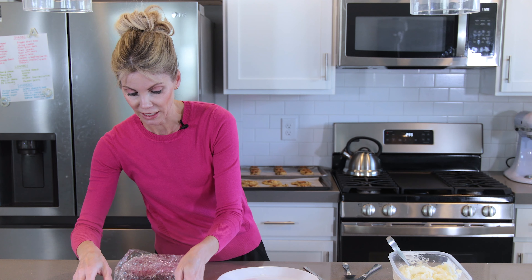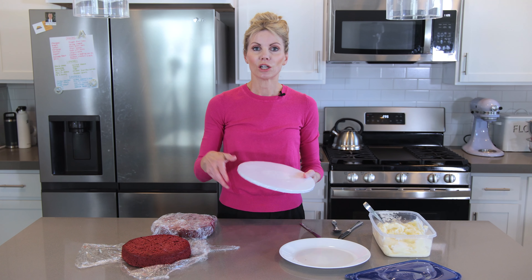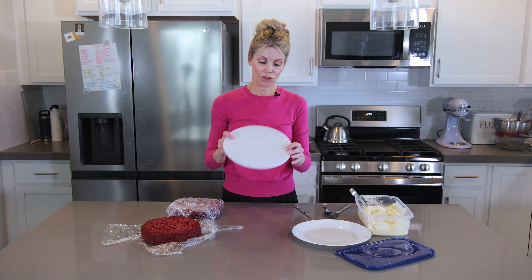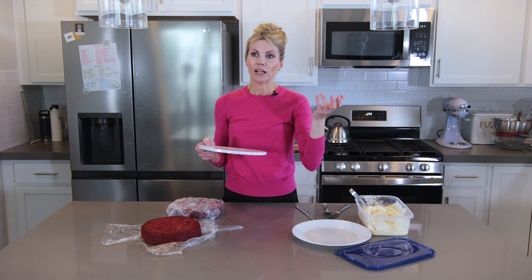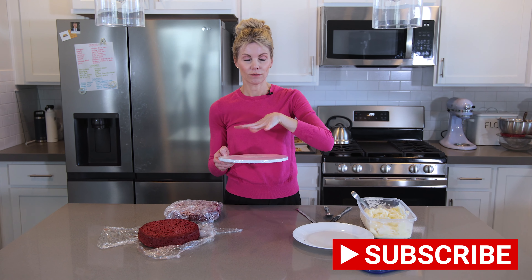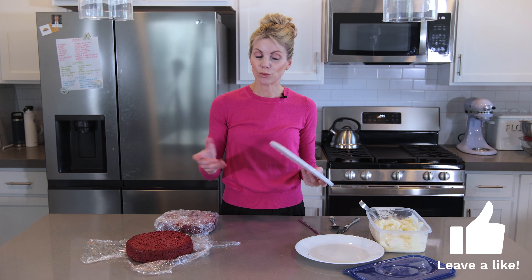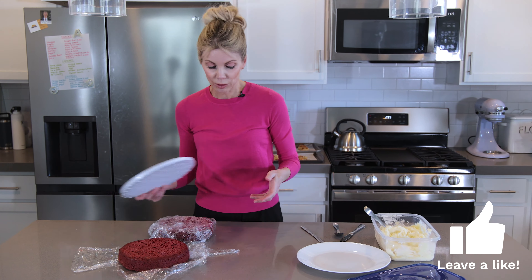I'm actually making this for my neighbor, so I'm using a cake drum — a simple three-dollar cake drum I find on Amazon, at a craft store, or a gourmet baking store. You could also just use a simple piece of cardboard. This isn't a very heavy cake, so it'll be plenty. You can do this on any flat or semi-flat surface.